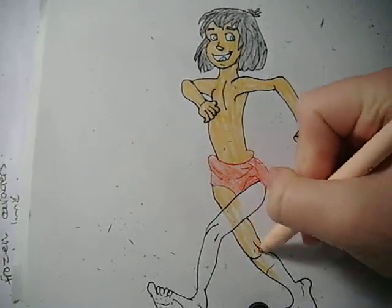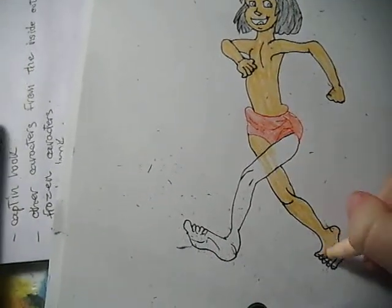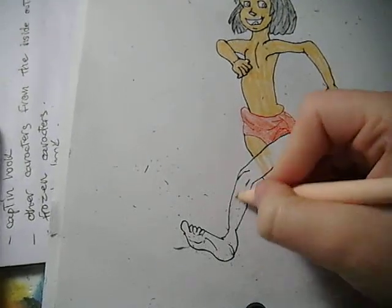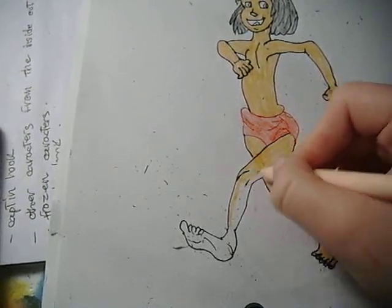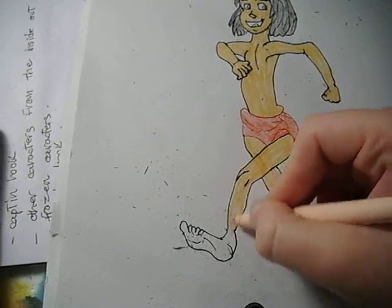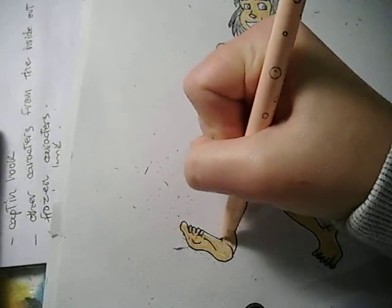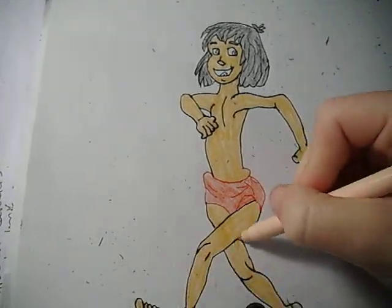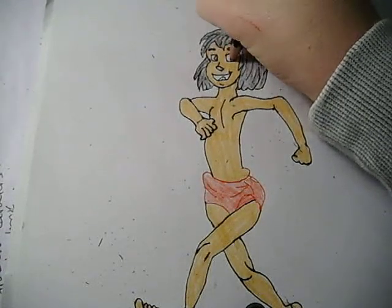And I'm just going to do his legs now, and also his feet. He has pretty big feet, I noticed. And we're almost finished now with the colouring. I'm just going to do his eyes, which are in black, just like that.